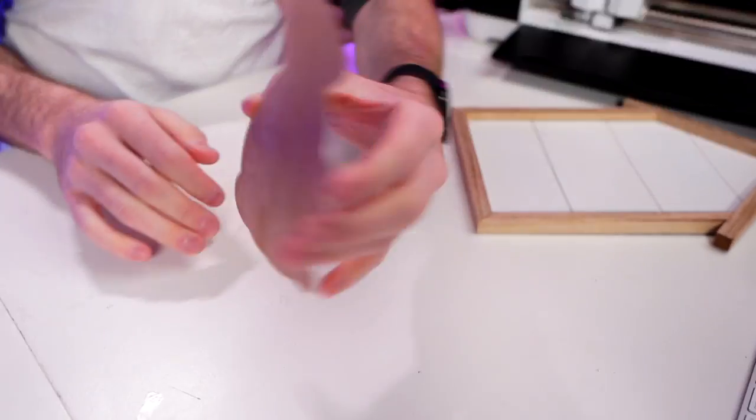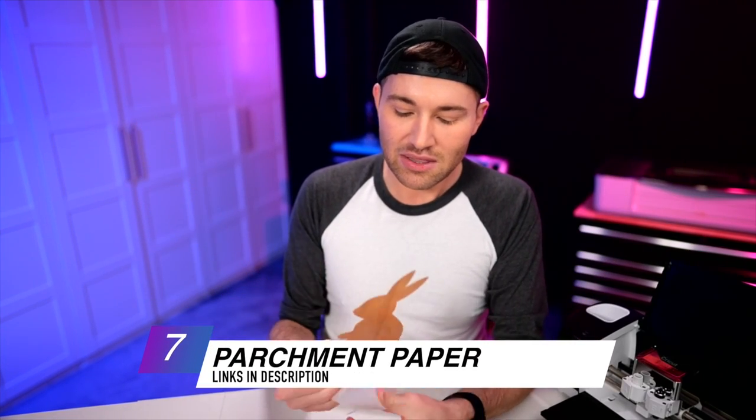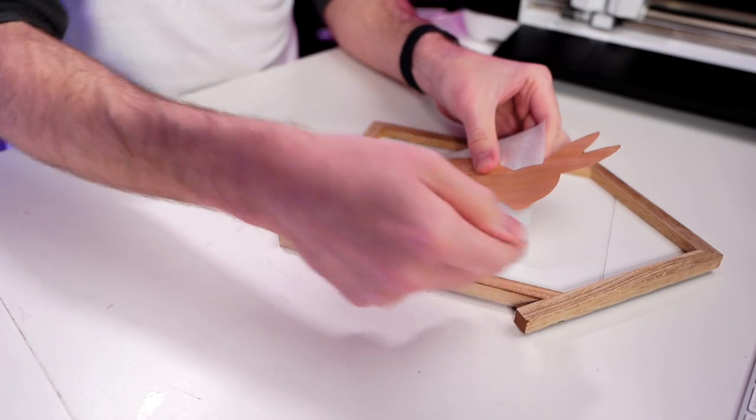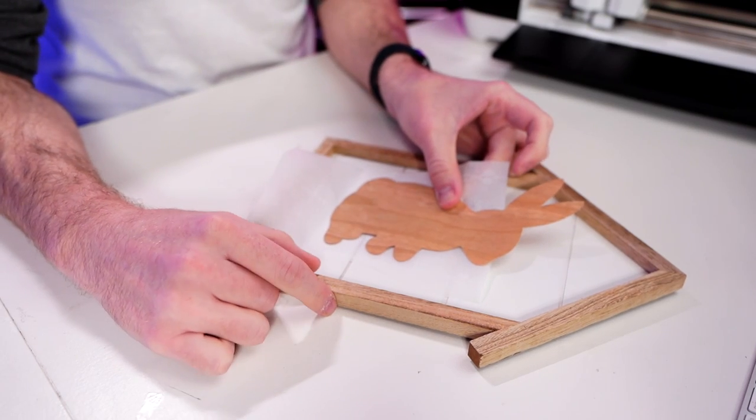Here is our little wood veneer rabbit with the 3M adhesive on the back, and now we are going to apply this down to our surface. To make sure we get it lined up exactly where we want it, I'm pulling out some parchment paper. This is such a brilliant and easy way to get your vinyl or really anything with adhesive lined up exactly where you want it on your surface. The parchment paper acts as a barrier between our adhesive and our surface while you position it.